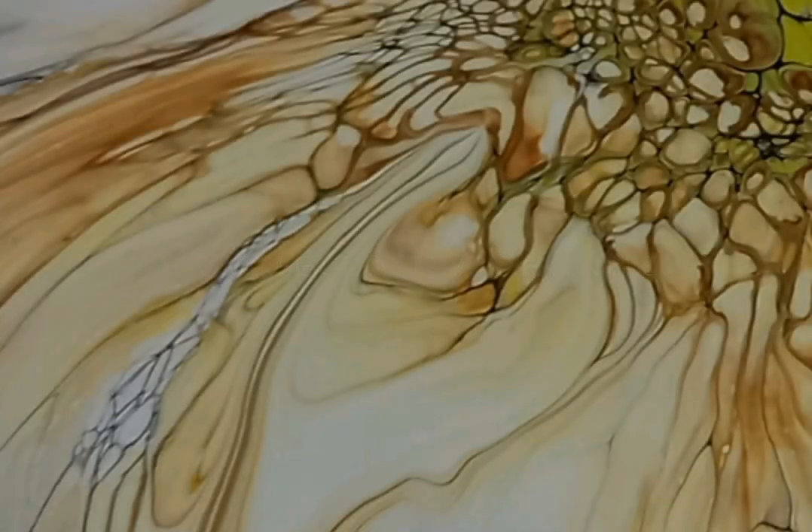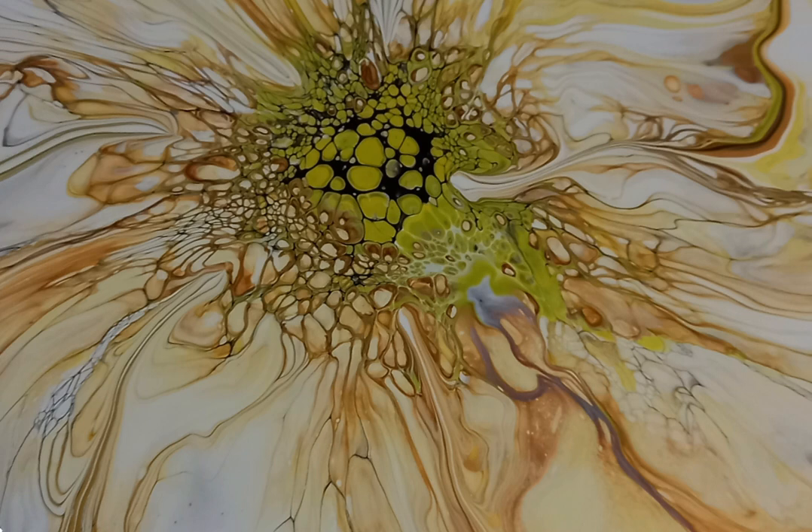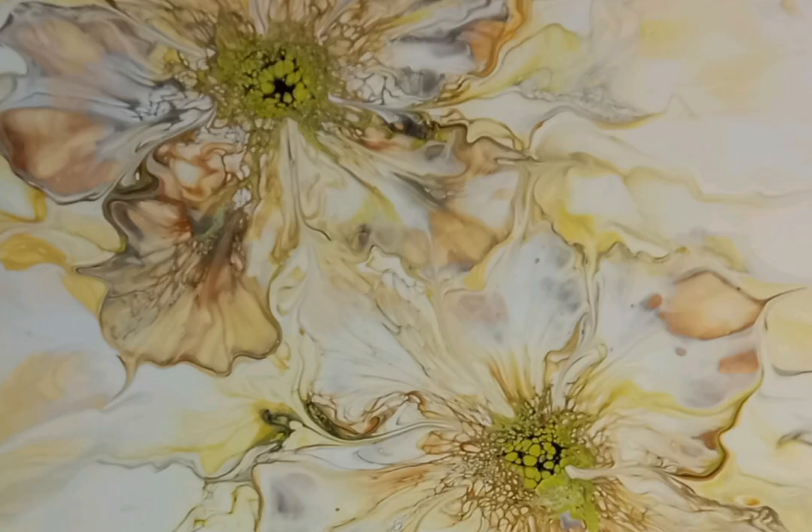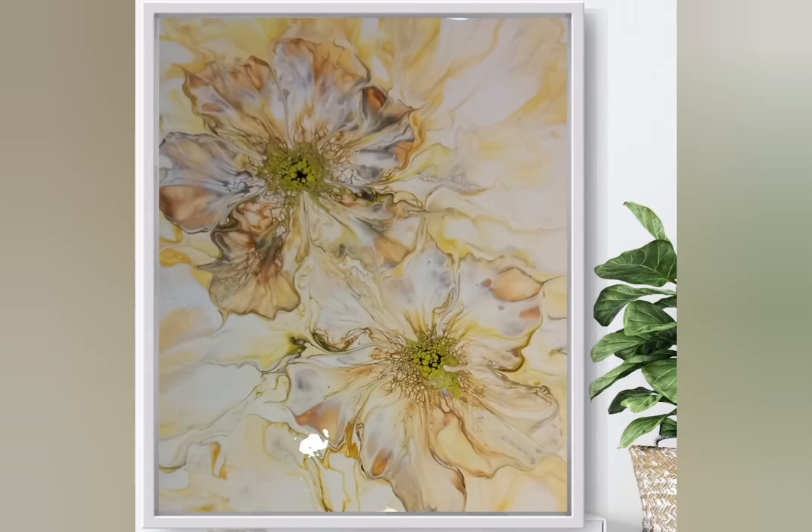Hello everybody, it's Bernadette, Simply Be Art in Cape Town. Let me show you how I did this beautiful soft yellow pastel colored multiple bloom on canvas painting. I used a regular house paint and acrylic colors mixed with a bloom pouring medium.